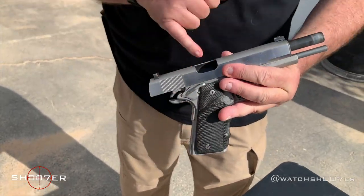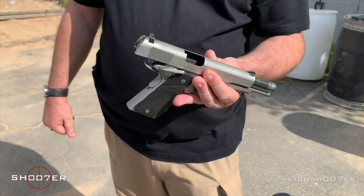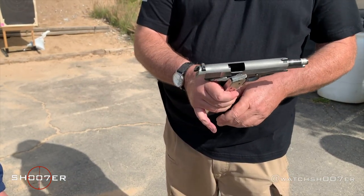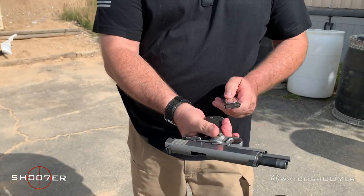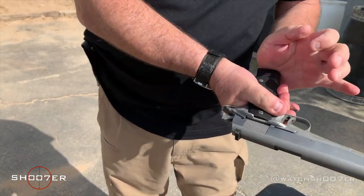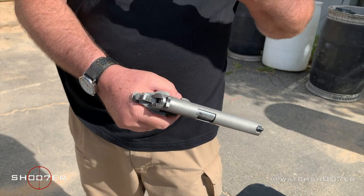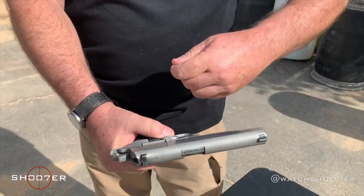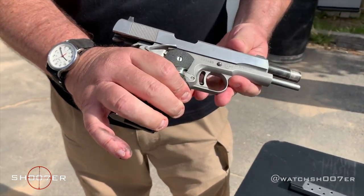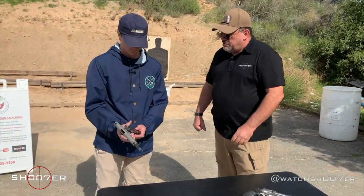Point it in the safe direction. You're going to push up on the slide stop as you pull the slide back, and it's going to go into that little notch right there. This way, you can physically look — maybe put your finger in there to make sure that there's nothing hiding. Show everybody that it's unloaded. When you hand it to somebody, you hand it to them like this. Then when you want to check it out, push down on the slide stop, put the magazine inside, give it a tap. When you want to hand it back, drop the magazine, push up on the slide stop as you pull the slide back, and it locks right into there. Then it's safe. This is how we would hand it to somebody behind the counter.